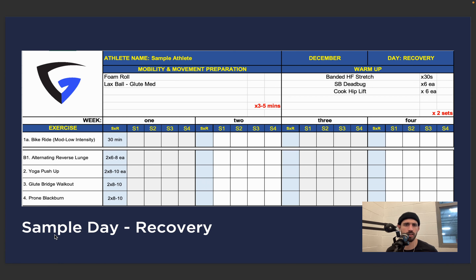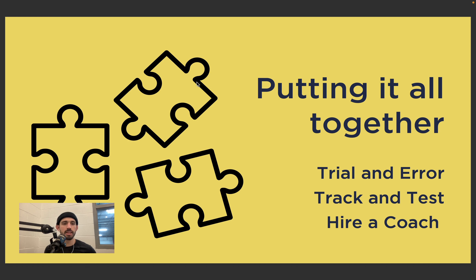Our last sample day is the recovery day — the lowest intensity of all three. Primer is probably the highest, full body days are medium, and recovery is the lowest. We'll start with a moderate to low bike ride, or if you like to walk you can go for a 30-minute walk at a brisk-ish pace — elevate the heart rate up a little bit, 130 to 145, but nothing crazy. After that we'll hit two sets alternating: reverse lunges, yoga push-ups, glute bridge walkout, and prone blackburn. No weight or lightweight, moving through a nice full range of motion, taking your time. You could follow this up with whatever additional mobility or stretching you want.